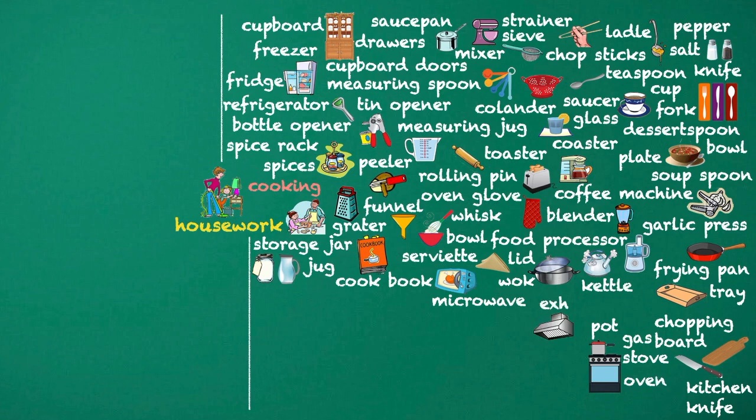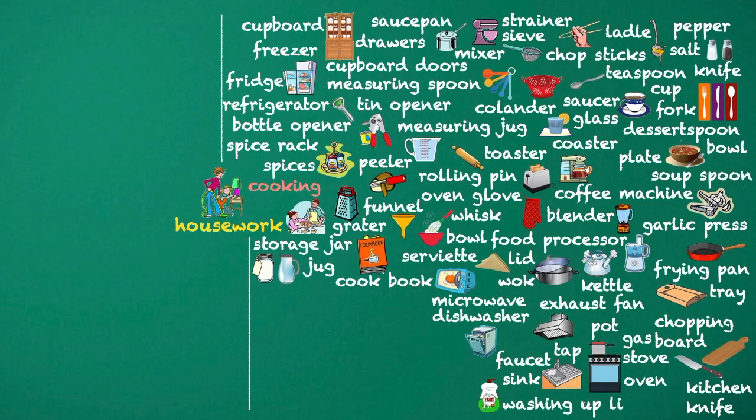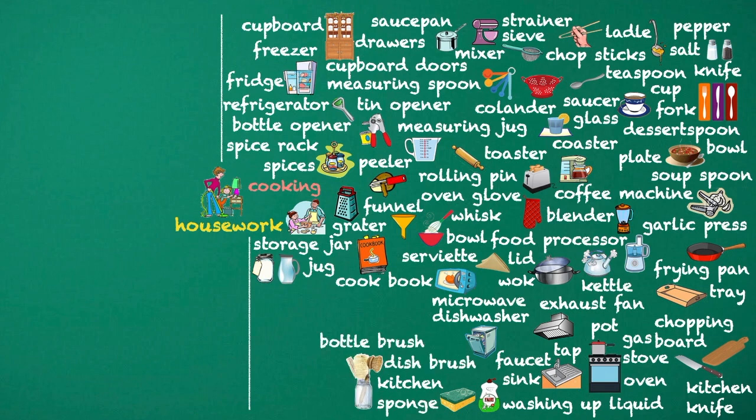Oven. Exhaust fan. Sink. Faucet. Tap. Dishwasher. Washing up liquid. Kitchen sponge. Dish brush. Dish drying rack.